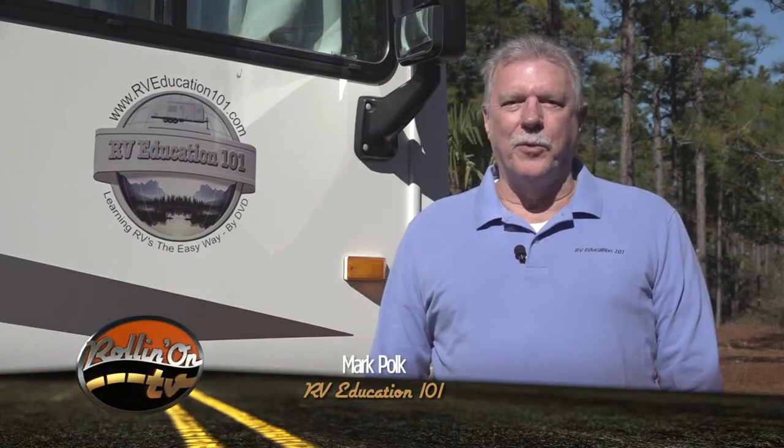Hi, I'm Mark Polk with RV Education 101. Tire failure on RVs is extremely dangerous and it can cause extensive damage to your RV. There are lots of reasons for tire failure on RVs like underinflation, overinflation, overloading, and the age of tires.